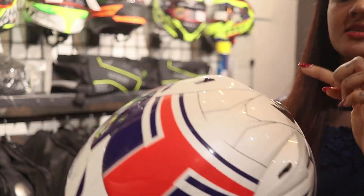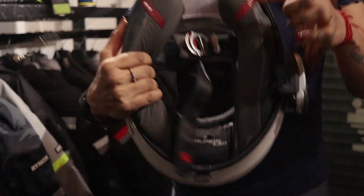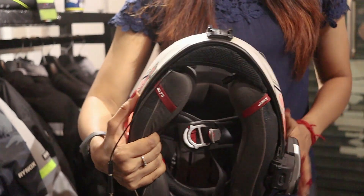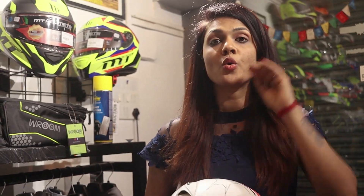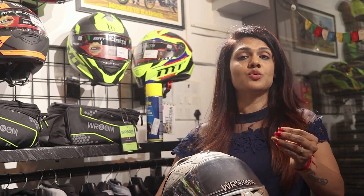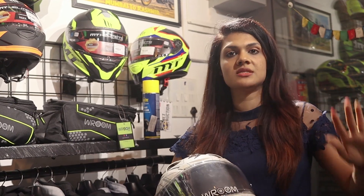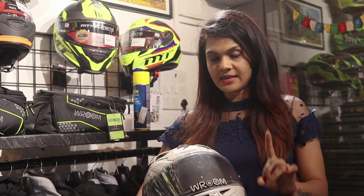Now we will show a demo of how it works. This helmet is very dirty — the visor, the exterior part, the back of it. You can clean the exterior, the visor, and the internal padding with the helmet sanitizer. You can also clean the windscreen, because at night when you are driving, insects and mosquitoes get stuck on it.